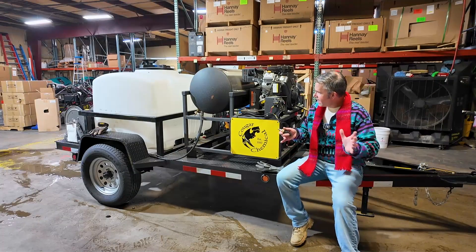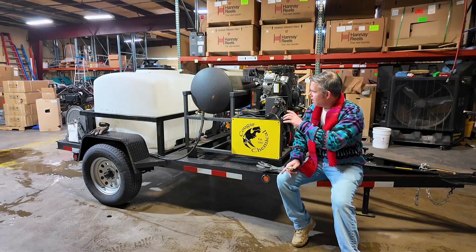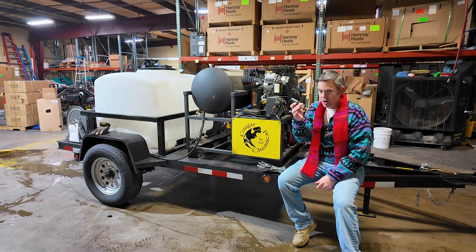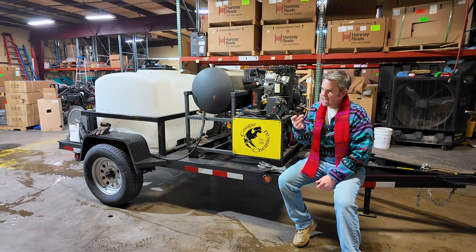All right, so that took about an hour. We had 100 gallons of water, six bags of the Tetra Flake in there. I ran this machine about as hot as it could go. One of the things we learned was that when we switched over to the turbo nozzle, that really helped us be able to cut through that ice.